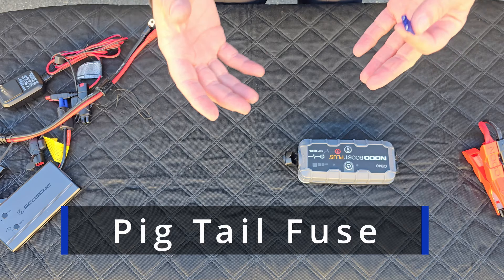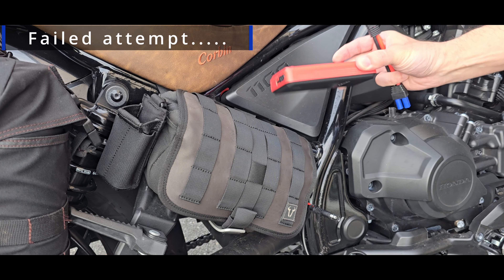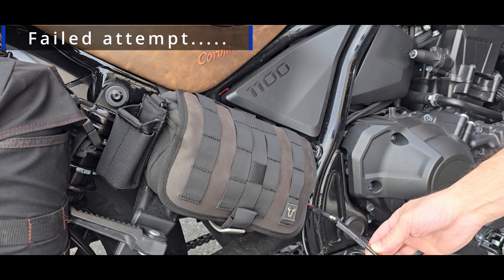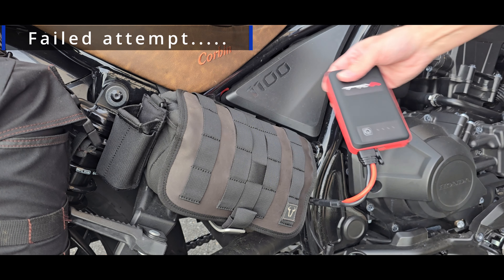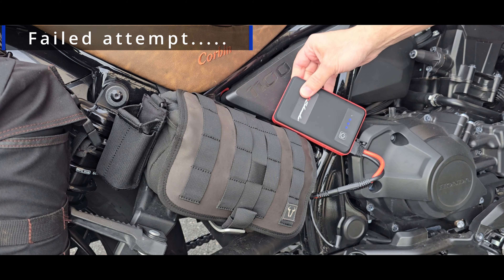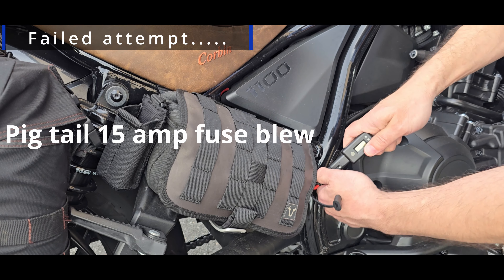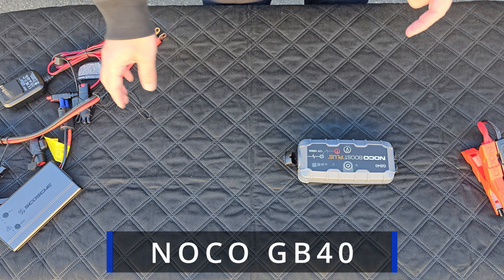I tried a different method first and failed miserably - I'm going to include a bit of footage so you can see. I burnt one of the fuses. This is the jump starter I got - it's nice and small and compact. I was able to get one of these SAE adapters so it plugs in directly. It's plugged in and on, but let's check the voltage one more time - it's not working.